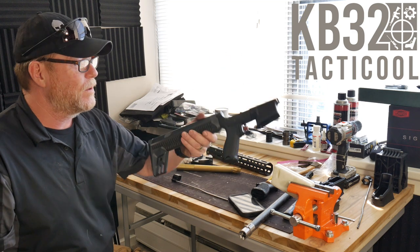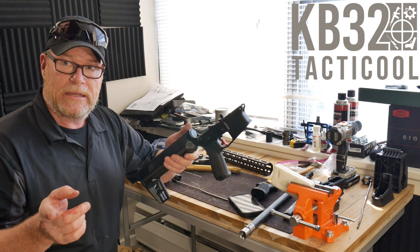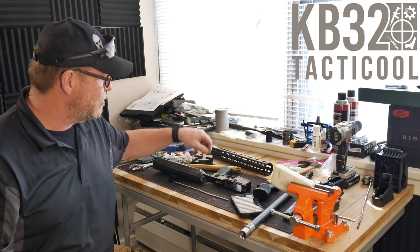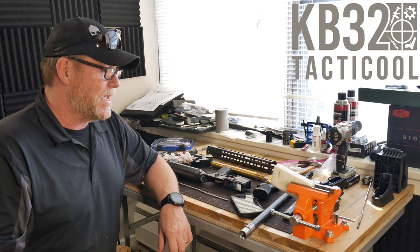As this build continues moving forward, I'm going to show you the bolt carrier group that we're going to put into it. We'll take it out and shoot some 77-grain from the guys over at Callaway Ballistic and do a real cool test.